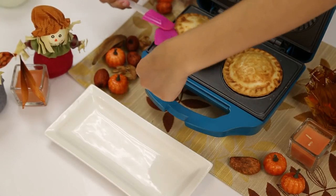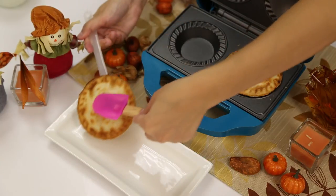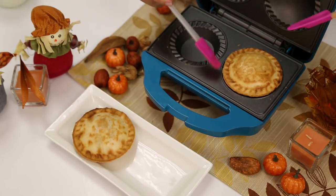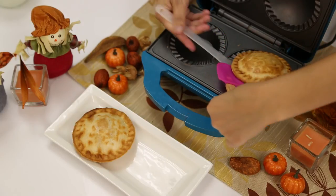After just seven minutes, your delicious pies are ready to be removed from your Holstein pie maker. Using your Holstein spatula, you can easily remove them from the maker thanks to its nonstick coating.